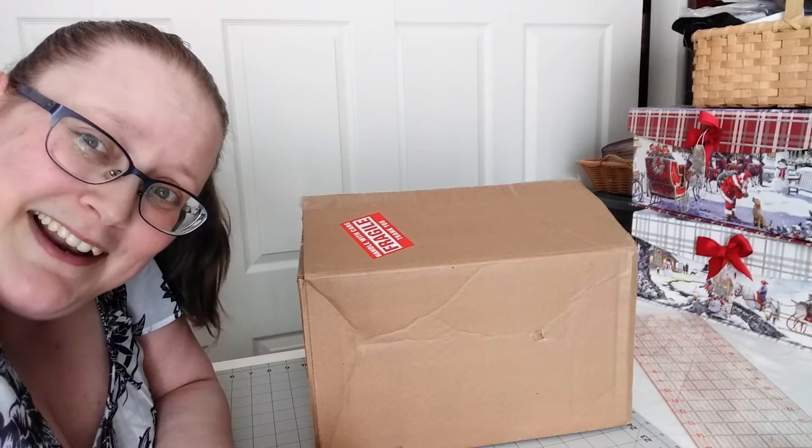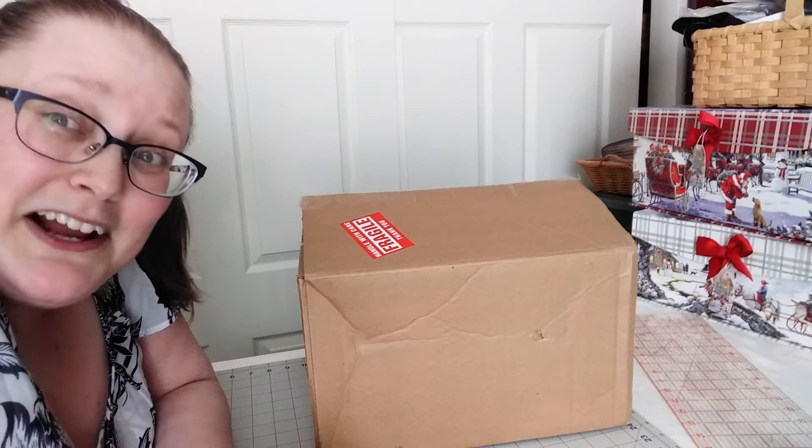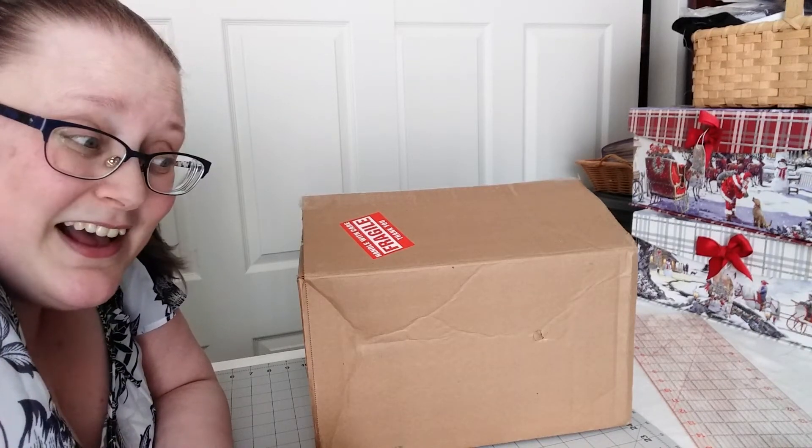Hello, everyone. This is Anna from A Milliner's Whimsy. If I had my own blue box and don't paint the cat. I know it's not very often that I cover all three at once, but this is kind of a special unboxing. So I figured I'll actually do an introduction and we'll then get to it.